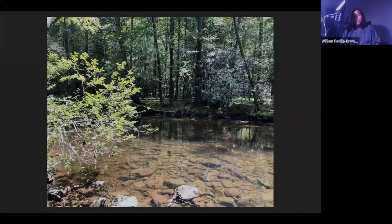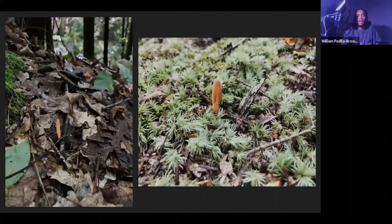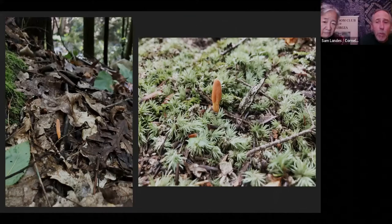Cordyceps generally grow around where there's running water — moving water. I think it might be to help them move their spores, but I don't necessarily know the association. We generally find them more when there's moving water in the area. This is what it looks like when it's in the ground. It's pretty fun to try and find something so small — really exciting once you find them.